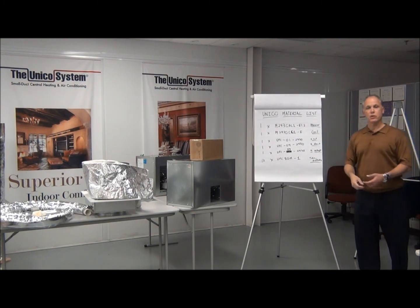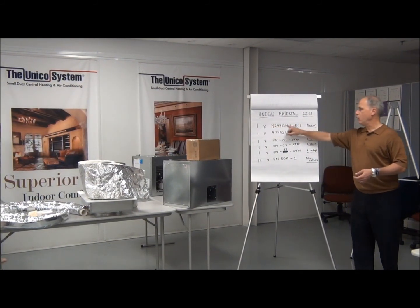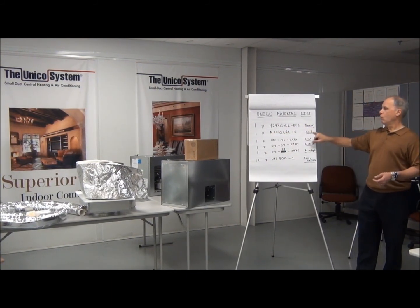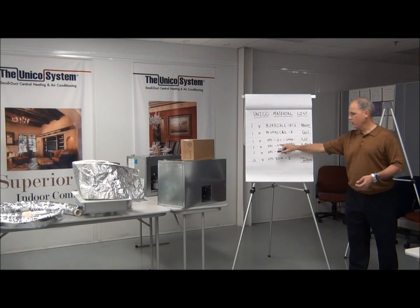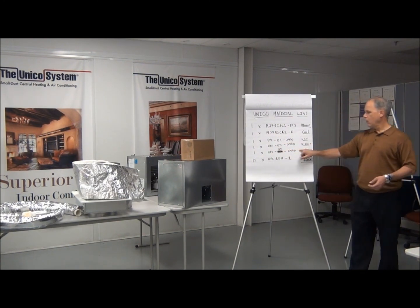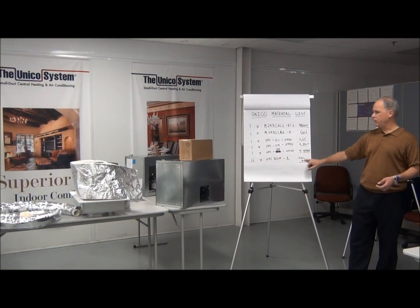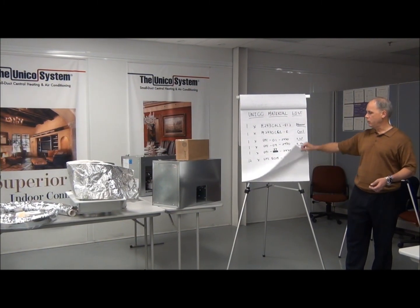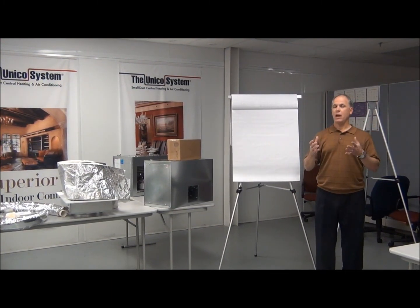To put together a 24-30 two-ton installation kit from Unico: one blower, one heat pump coil, one return air box with grill and filter, one return air duct, one return air adapter that goes from the coil to that duct, and at least 12 single install kits that include your tubing and your outlets. It's that simple to create a material list with Unico. I strongly urge you to look at our Unico selection guide, which helps you walk through this process on paper or online. It takes about five minutes to create a material list. Thanks.